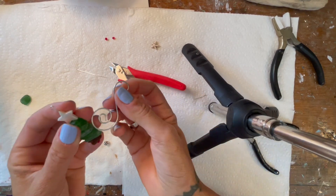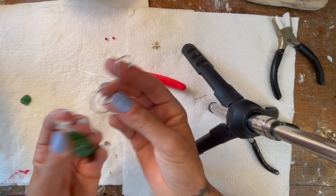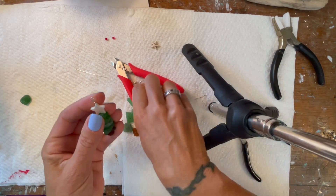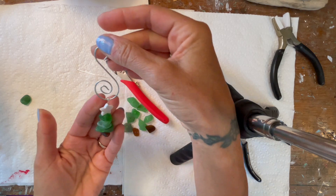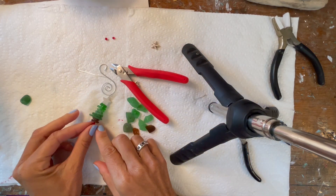What I use is just store-bought hooks. I love these fancy hooks — I also have a video on how to make your own fancy hooks, and I'm going to put that in the description as well. But this one is just a store-bought, and they're just so pretty. Just like so — and there you have it!